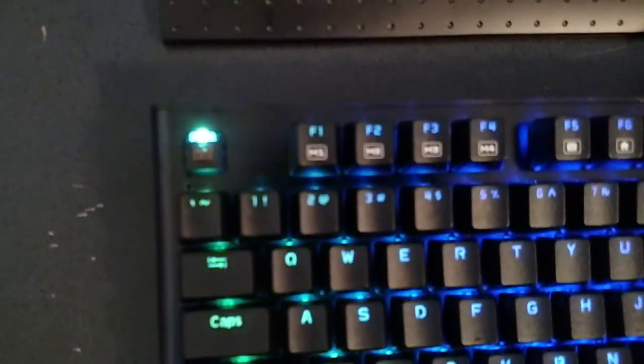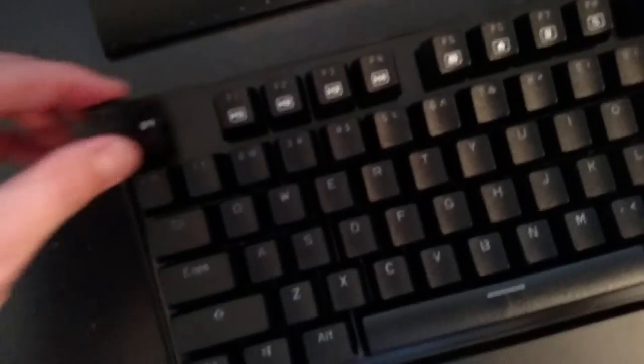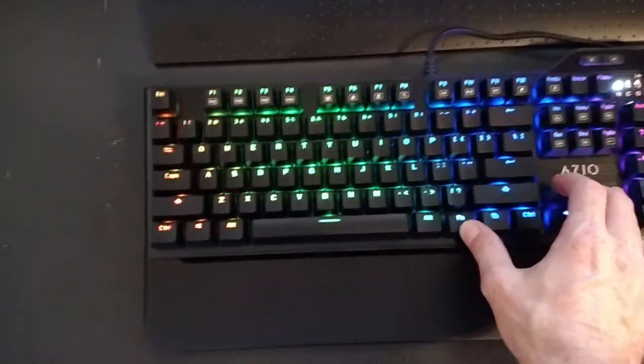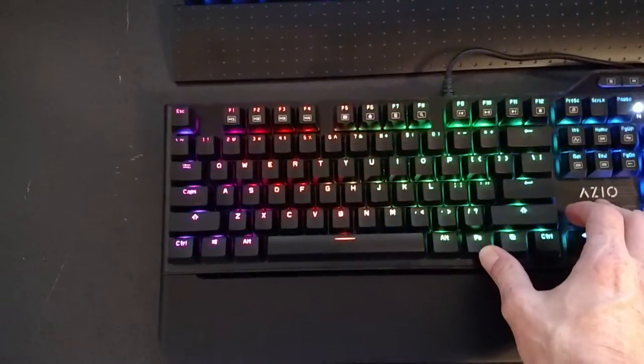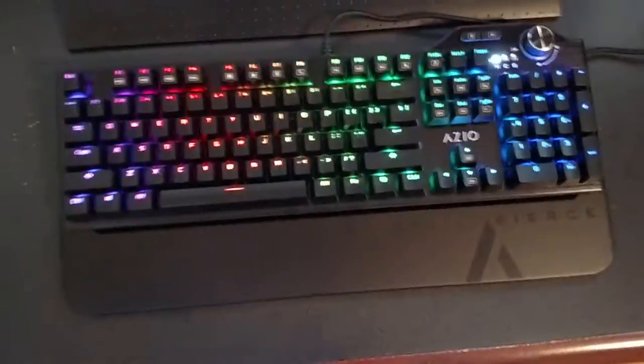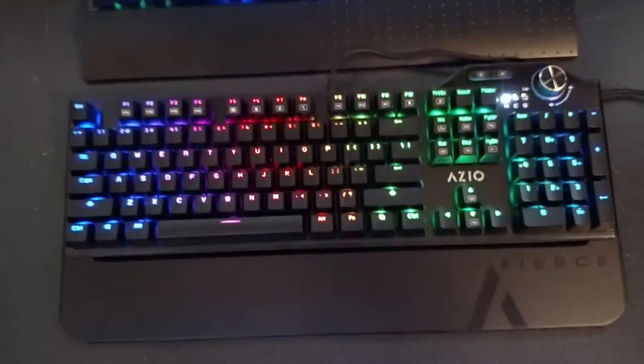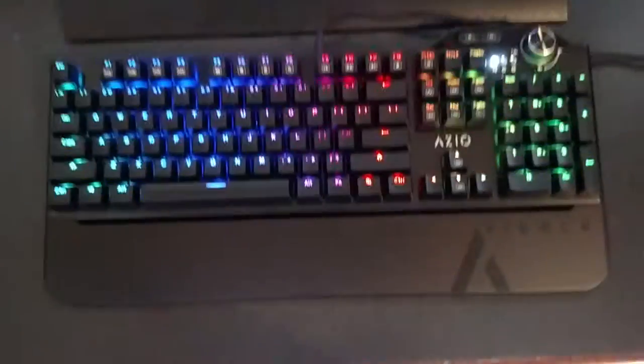On here of course are the brown switches. Let me dim this real quick — there is the brown switch. These are Kale Browns, not the actual Cherry Browns, but there's not really a huge difference between the two. I've had Corsair and Razer keyboards with brown switches, and there's not much difference between the Cherry MX and the Kales — very, very slightly different.